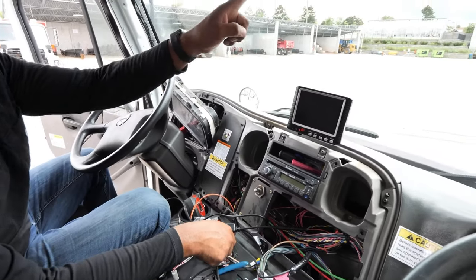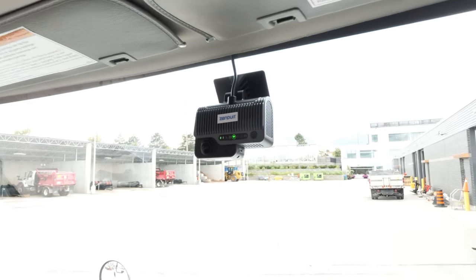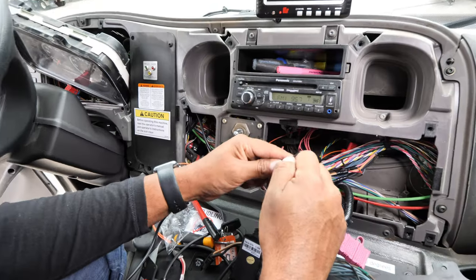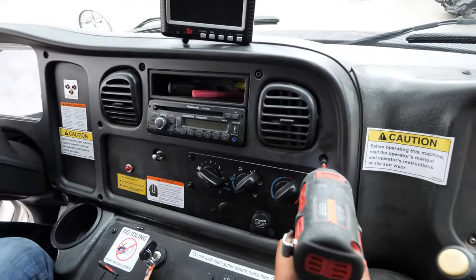Start the engine. After the indicator lights up, log into the FT Vision app within two minutes. Once all cables are connected, store them back inside the frame and attach the covers back on.